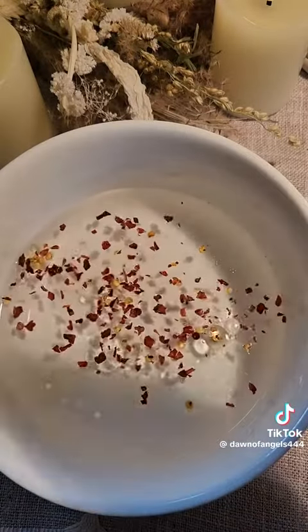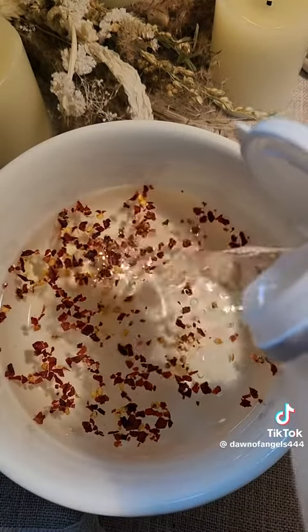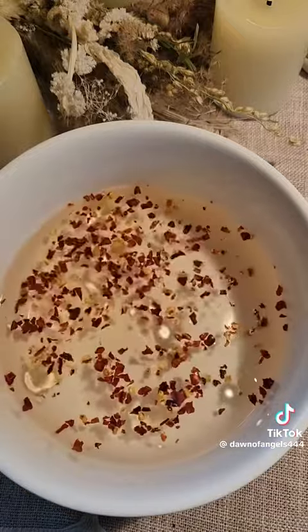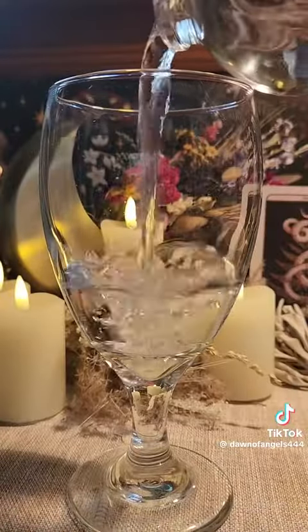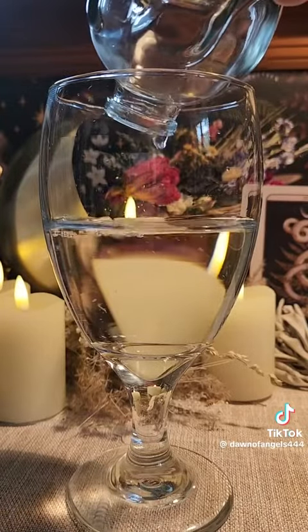Then you're going to throw three pinches of hot pepper into the water, and some white vinegar. Then put the bowl aside. Now we're going to see if it worked — fill a new bowl or a new glass with water.